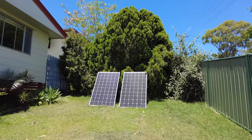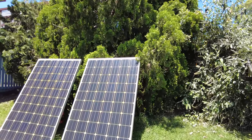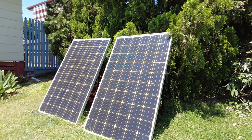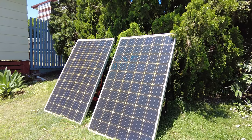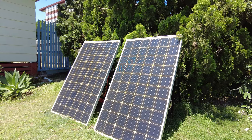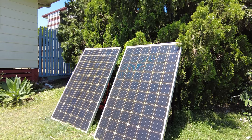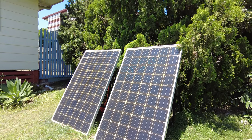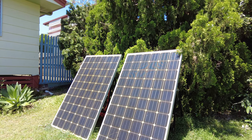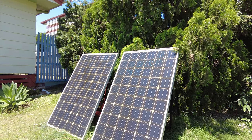The other array is the western-facing array — two 260 watt panels in series, in parallel with the other two which are partially in shade. The idea is just for these to produce in the afternoon. We get quite a lot of western sun here, so these can easily produce 450 to 500 watts into the enhanced DC charger, extending run time throughout the afternoon.